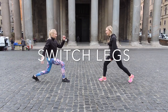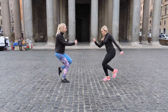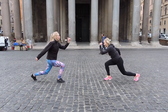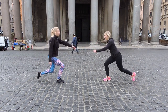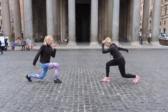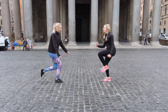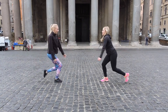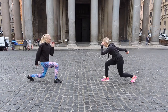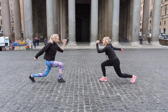Time to switch legs! You always find it's easier to do one leg than the other. Even though I'm a lefty, the right leg is somehow easier. Come on, keep squeezing, keep pushing yourself. You're almost done — last exercise. And we're doing this on cobblestones. Not easy, guys, not easy.